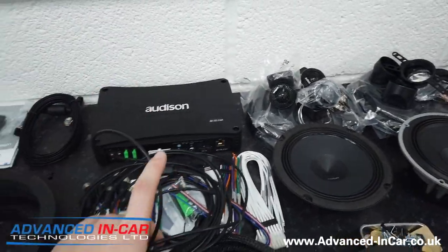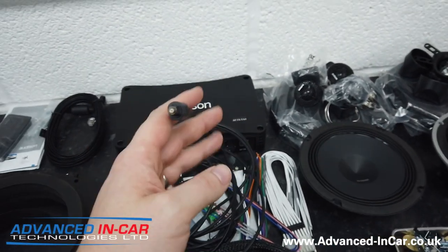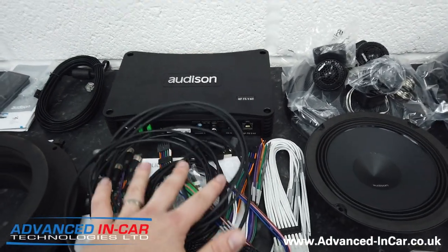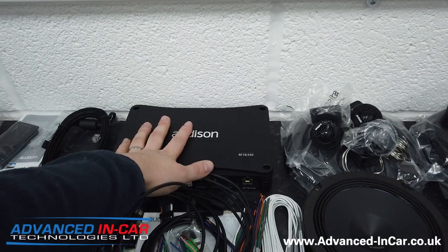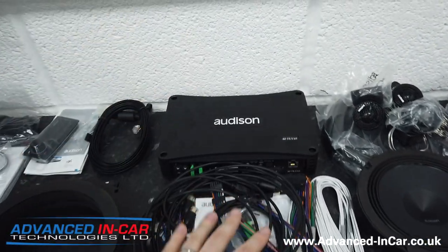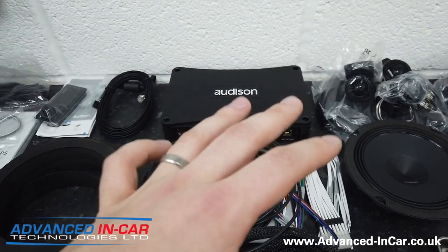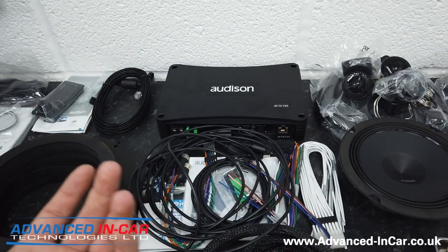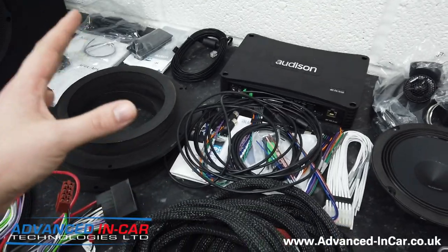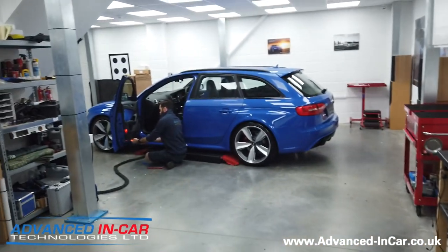One other thing we're going to be doing is installing a digital TOS link cable that's going to run through to the glove box of the vehicle. The reason we're doing this is because the Forza processor has a digital optical input. We're putting this in so that the customer can install his own digital optical player - not just an MP3 player, because it does so much more, it does FLAC - meaning true digital sound all the way from start to finish. A lot of kit going into a big car.